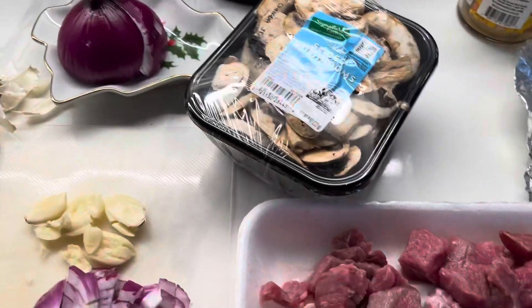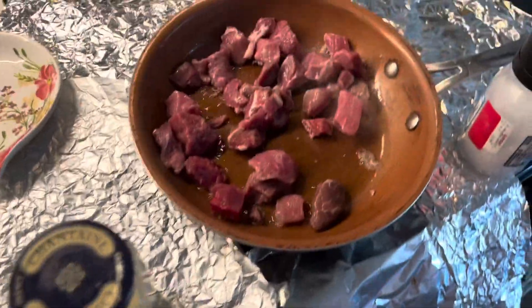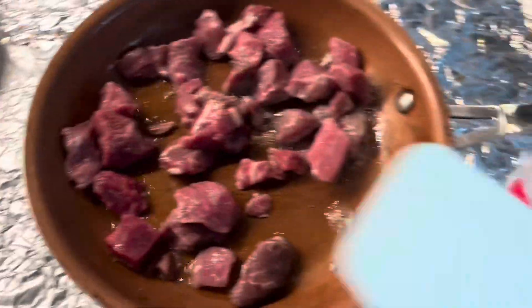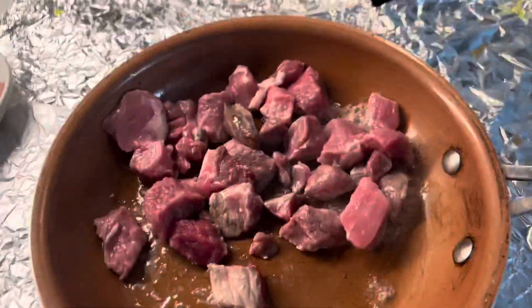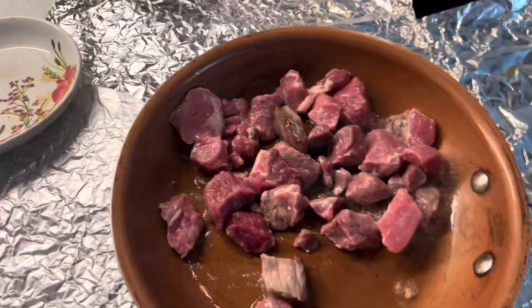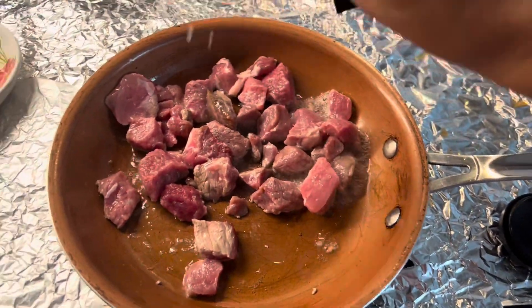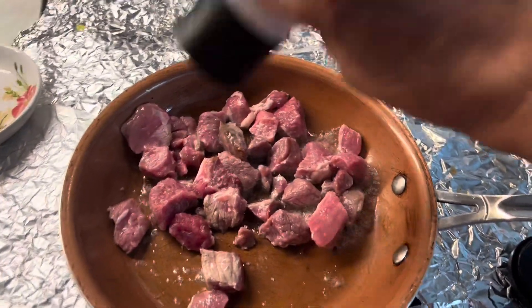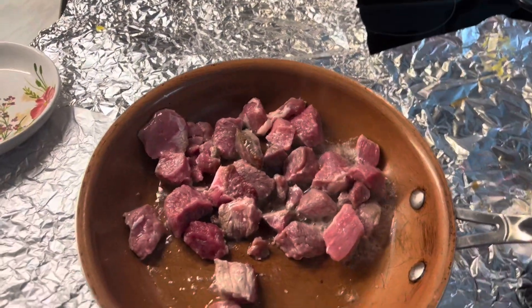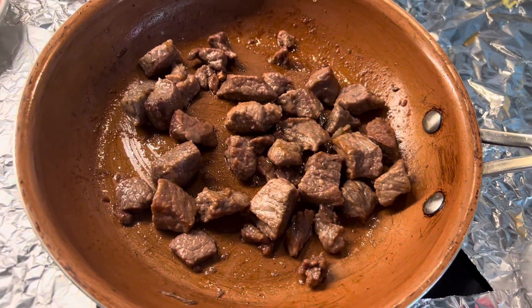Today I will cook beef with mushroom, just like this. The pan is ready, it's already heated. I normally do the beef oil same as spicy beef mushroom — it's quite awesome. This is beef now.